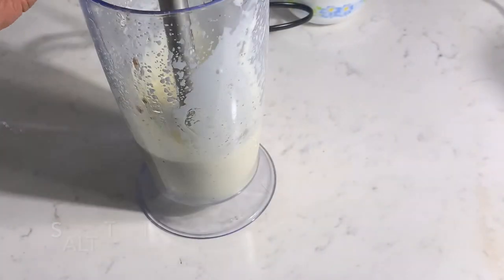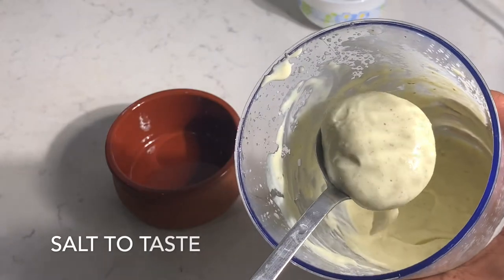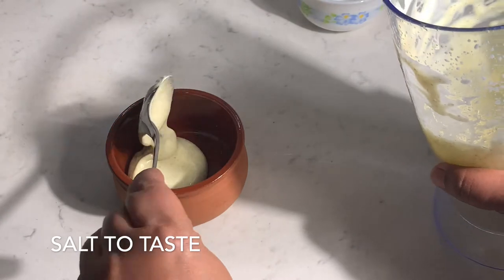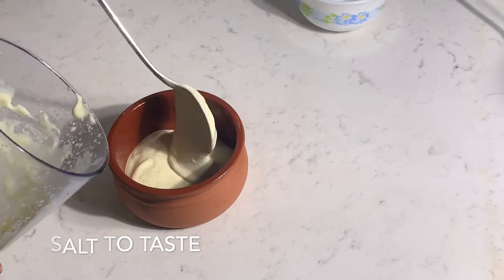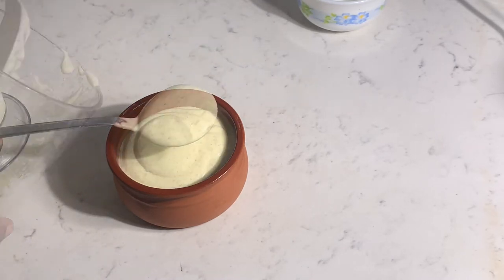Just a pinch of salt and it is ready to enjoy. You could also add black pepper to enhance the flavor. Our simple mayonnaise is ready — enjoy this creamy mayonnaise with bread or with a salad.